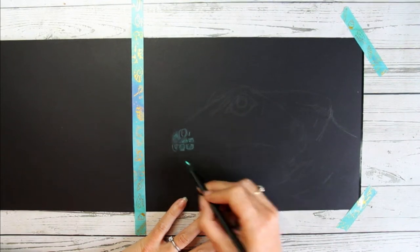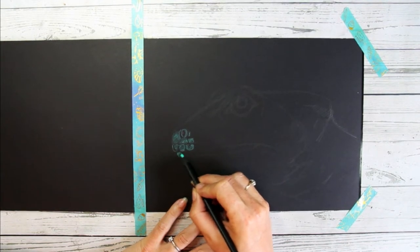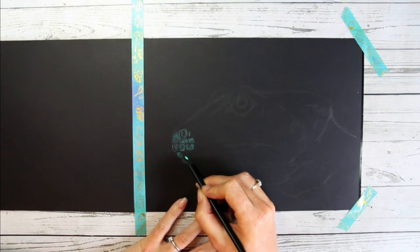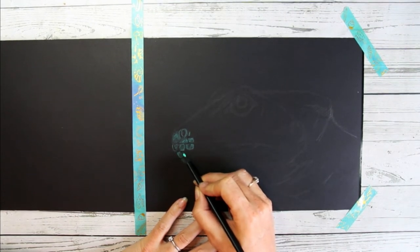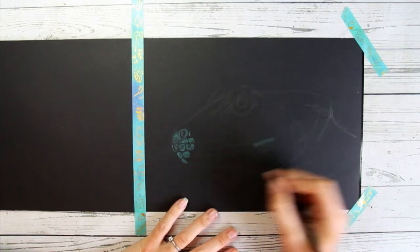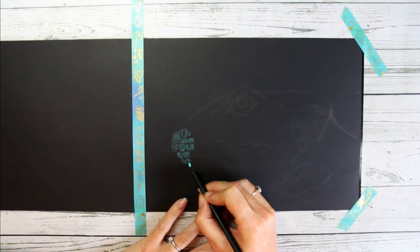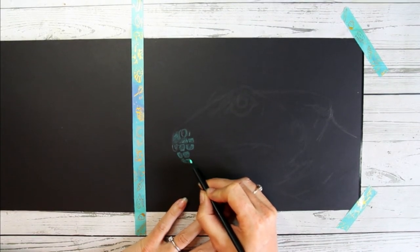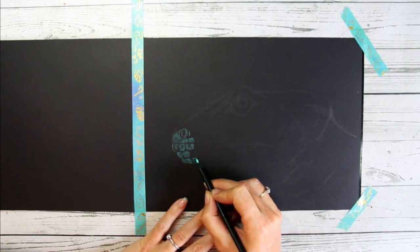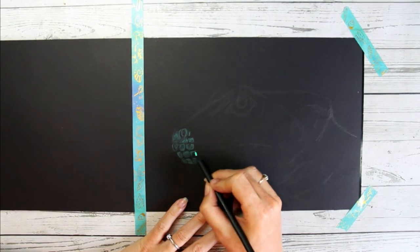I don't want to go in too dark because I want to add different colors later on, so I'm using very light pressure and just really lightly color-blocking these main areas. Slowly you can see this nose appear and each of the scales of this creature. You can see how light this blue is in comparison to the dark paper — that's the beauty of these pencils, they're designed to really reflect the light onto that dark paper.